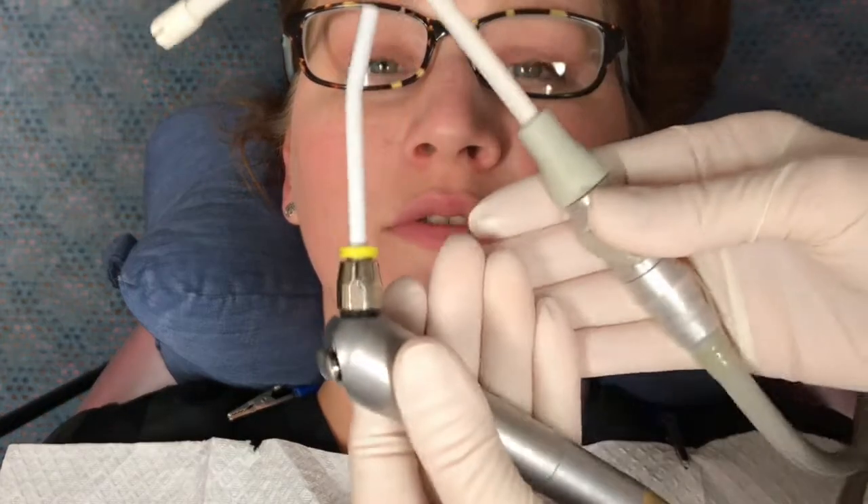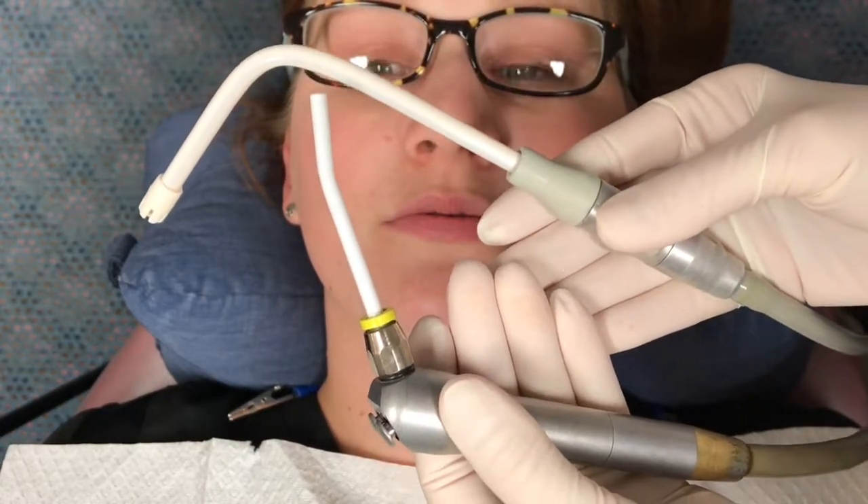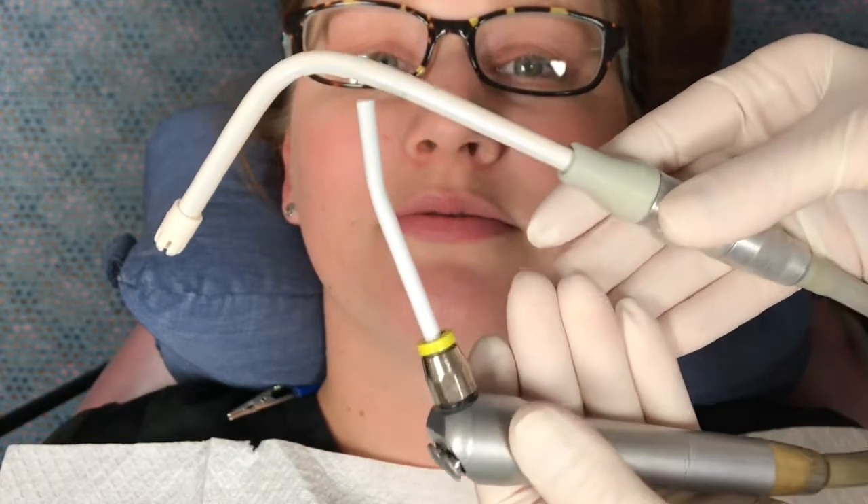Grasp the air water syringe in your left hand and the HVE or saliva ejector in your right hand. Turn on the suction.